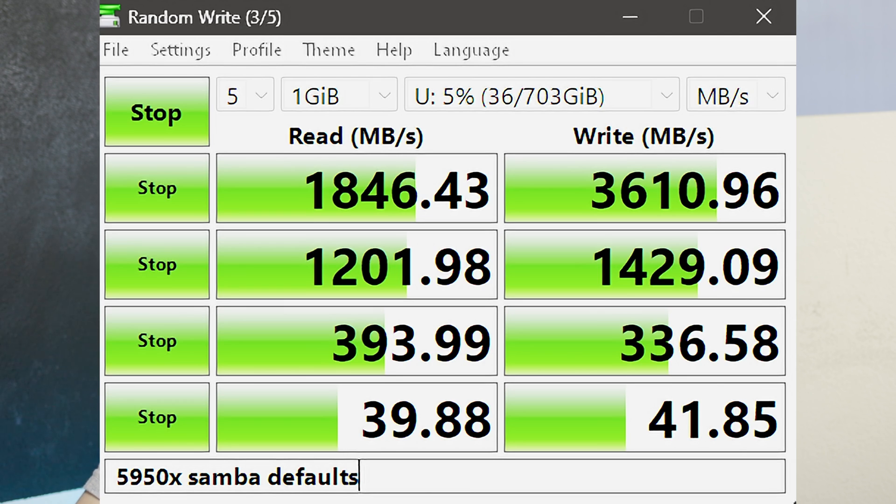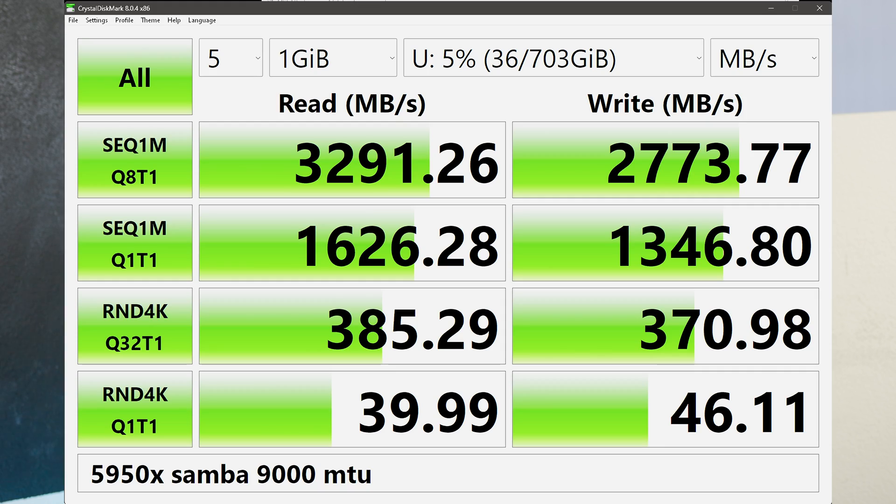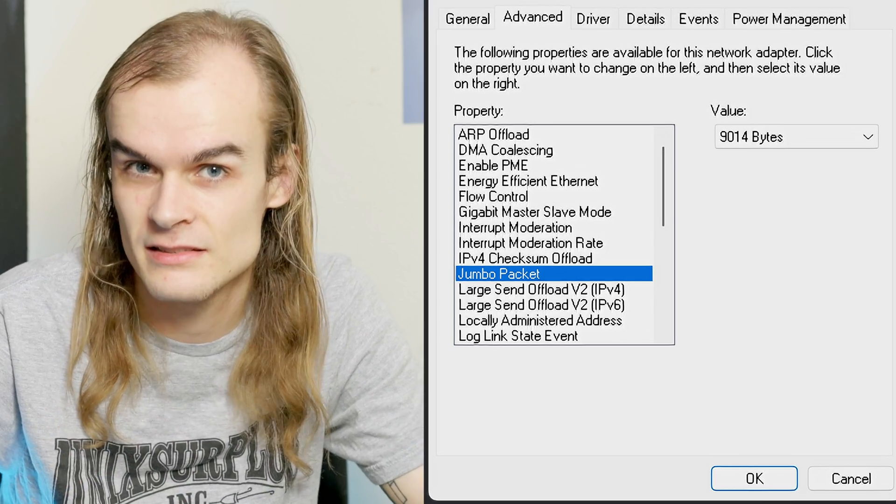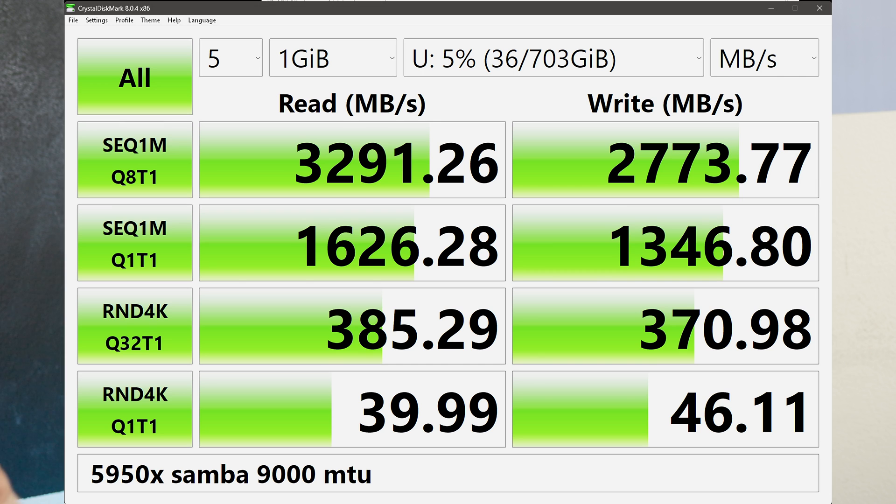Throwing more hardware at the problem yielded about the same speeds. I tried a 5950x, which is near the fastest for single-threaded CPU performance, and got maybe slightly better but not significantly better. This is when I realized there had to be some software tuning required. The trick that got the big result in Crystal Disk Mark was turning the MTU up. The default on Ethernet is typically 1500 — the maximum frame size in bytes. I turned it up to 9000, which allows bigger frames, meaning fewer frames and less CPU overhead, and Crystal Disk Mark showed much higher results with file copies being much faster.